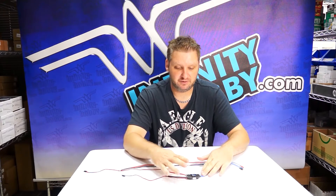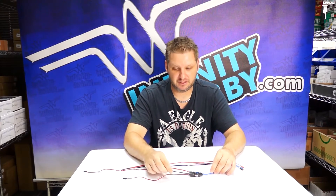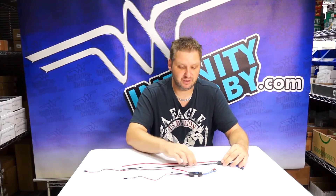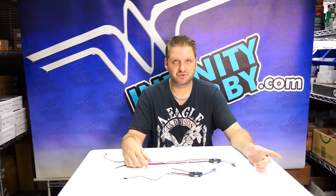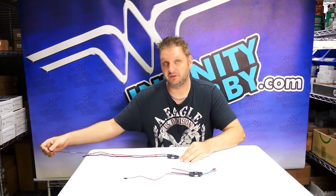So a few things you can see right off the bat from your standard Flyfun 40A: you can see that the wires are quite a bit different. They come stock with a 10 centimeter ground wire and power wire. Our units come with a 45 centimeter power wire, a 45 centimeter ground wire, and a 60 centimeter control wire. You can use these on drones up to 90 centimeters — measured motor to motor. So if you're running a 90 centimeter drone, this reaches 45 centimeters to the base and 45 centimeters out to the motor at the end of the arm.